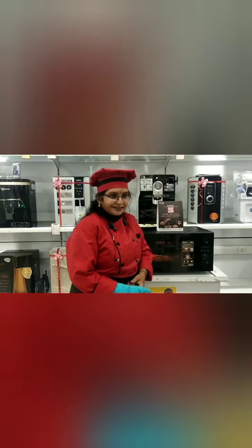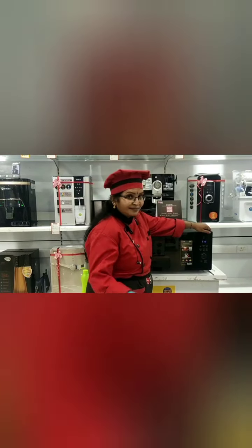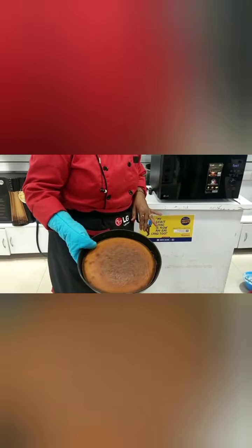10 seconds remaining. Normally they say the cake won't come brown, but it does come to the browning option also. So this is the result.